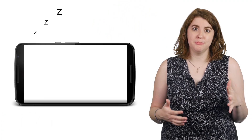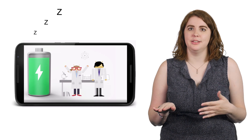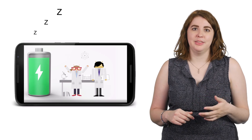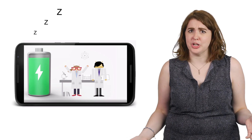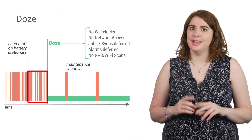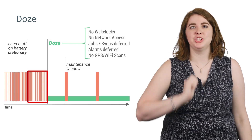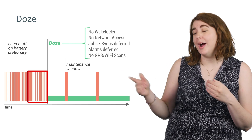In Marshmallow, we introduced Doze, because at some point the user will probably place the device on a coffee table or nightstand. This means they've turned the screen off. The device isn't plugged in, but it is stationary. So when they pick the device up again, their battery should not have magically dropped by 30%. That's why Android will defer background jobs and syncs, as well as alarms and Wi-Fi scans, until a scheduled maintenance window, so that all background activity happens in one batch. By having these specific maintenance windows, we can extend the battery quite significantly.